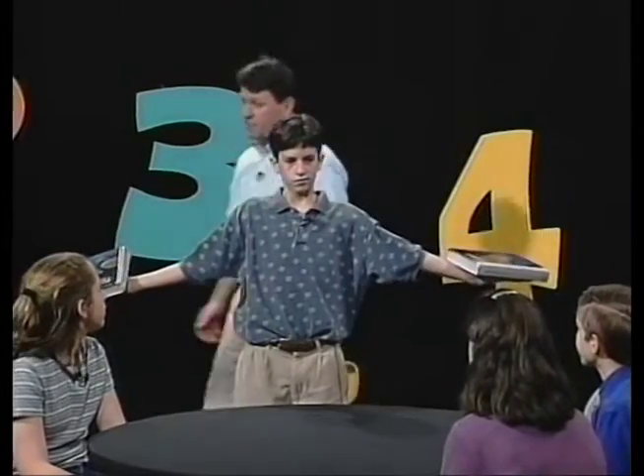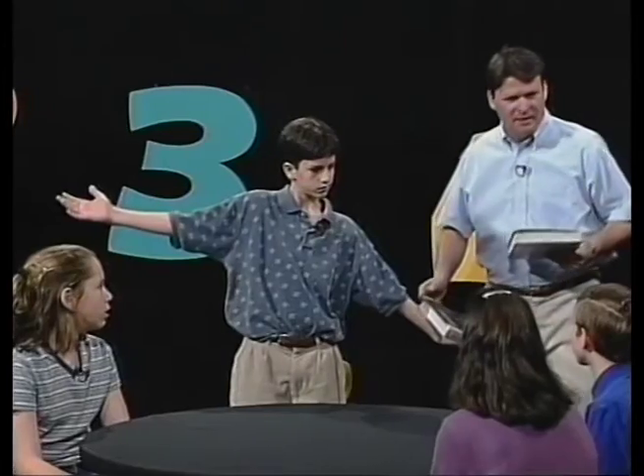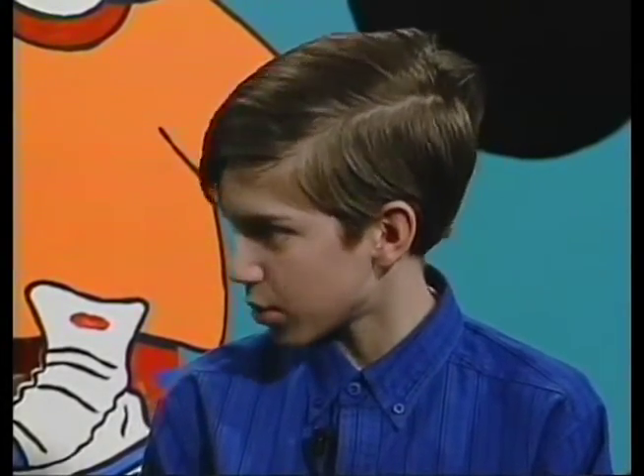Lori, suppose I remove the textbook from this side. What would happen to the balance? It would go down on that side. Brad, what would I do to bring Nick back into balance again? Take the textbook off his hand. Nick, you did a great job. Have a seat.